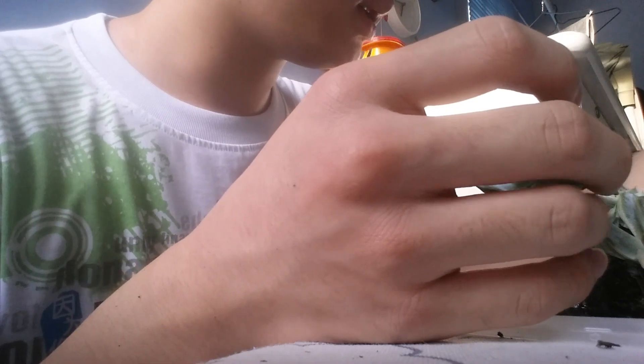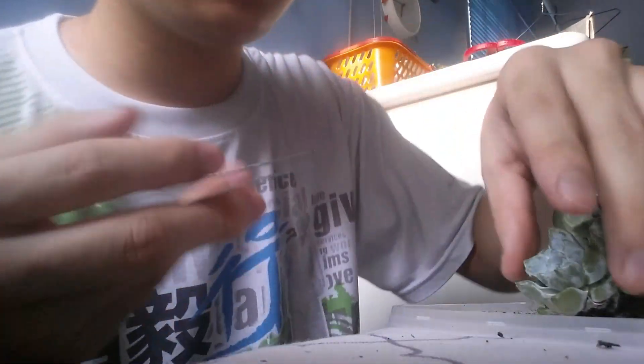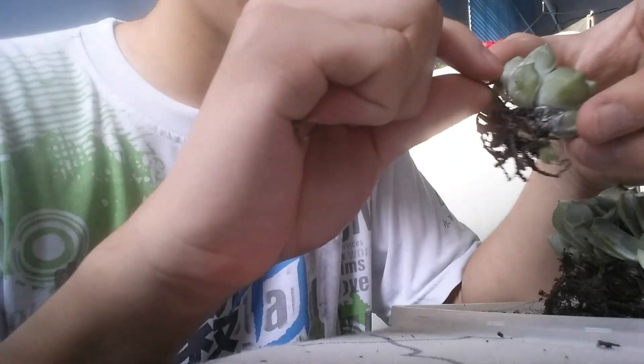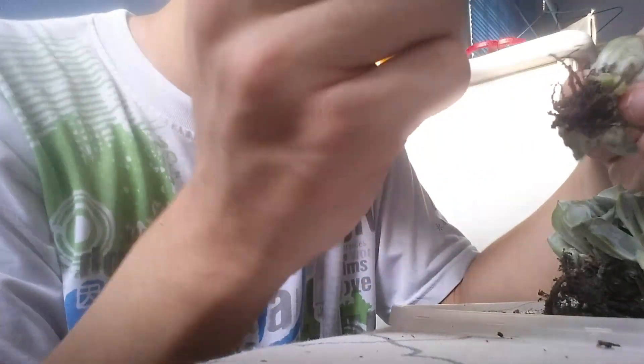Hopefully I got more babies. I'm removing the dry leaves at the same time. I might remove some of the small ones because I don't feel like having too many Snow Bunny babies.